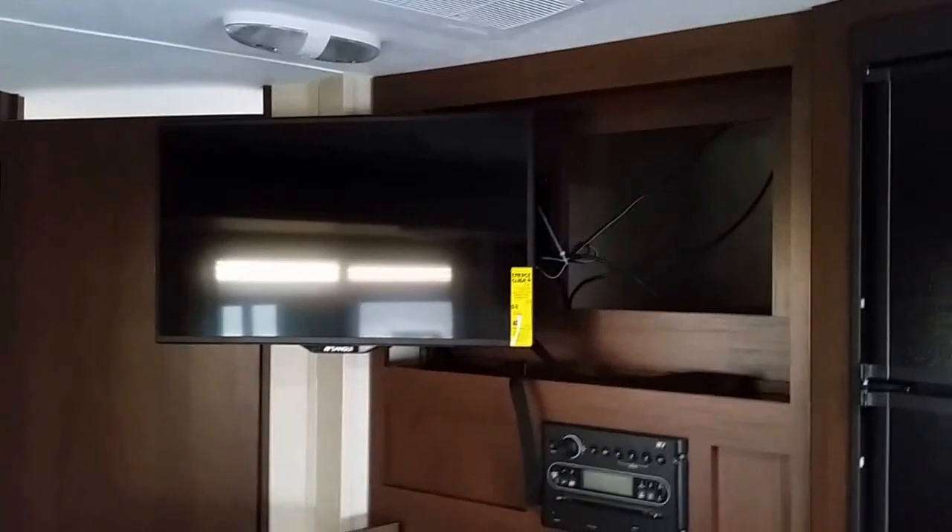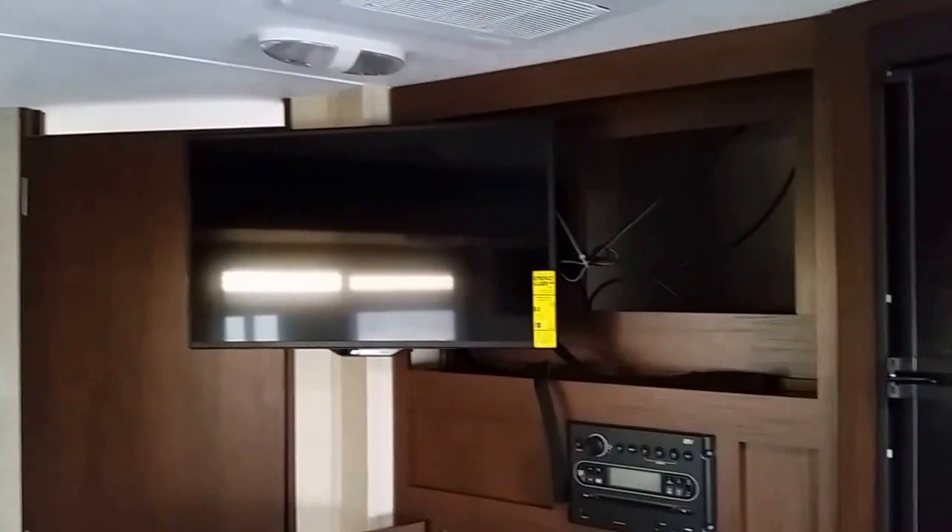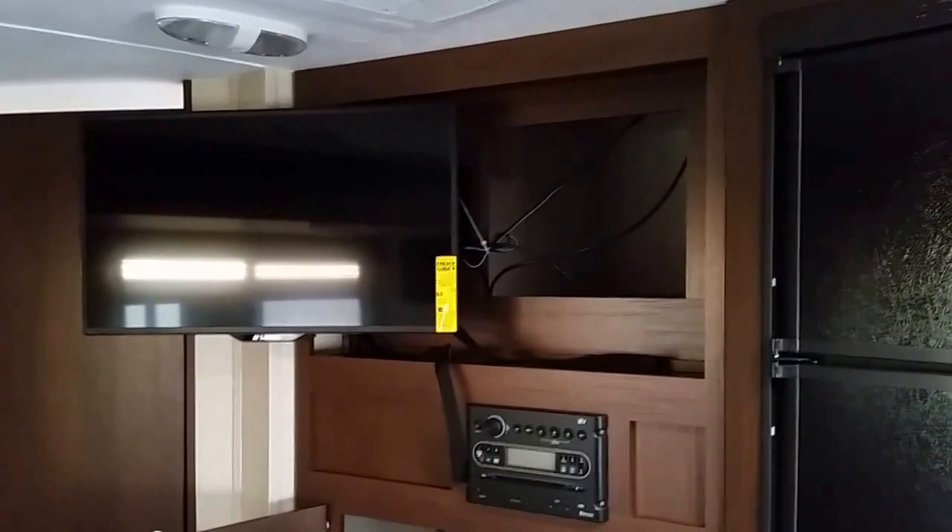As you can see, just some real good storage. Whether you're sitting back in the chairs by the picture window, on the couch, or at the booth, the TV swivels out so you have a good view from no matter where you sit. Plus there's a little bit of hidden storage back behind the TV.